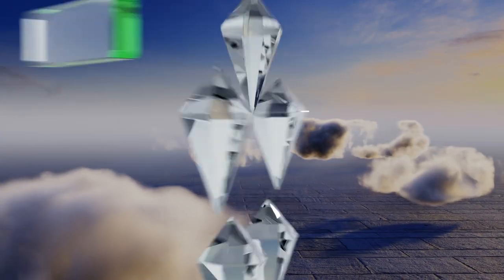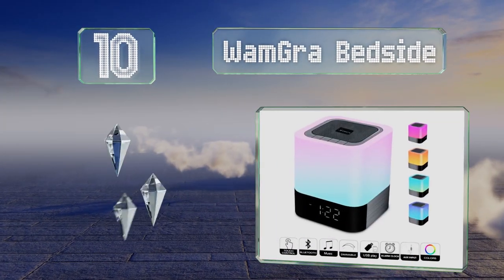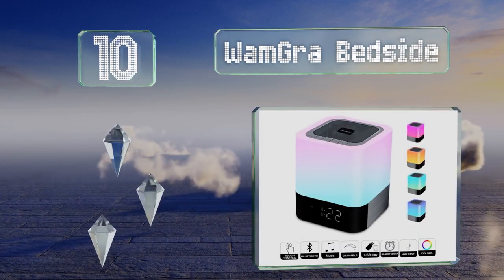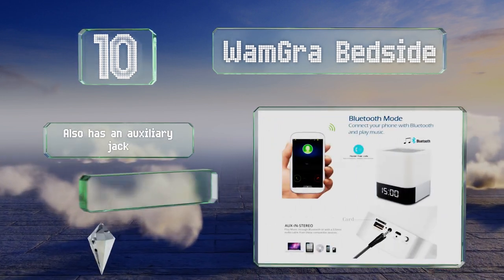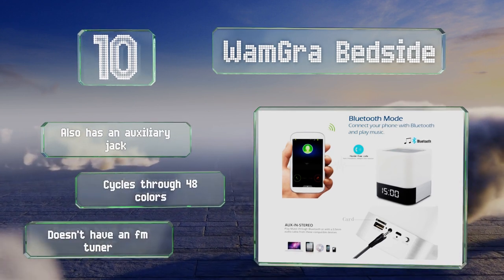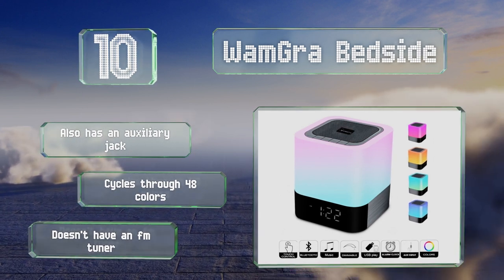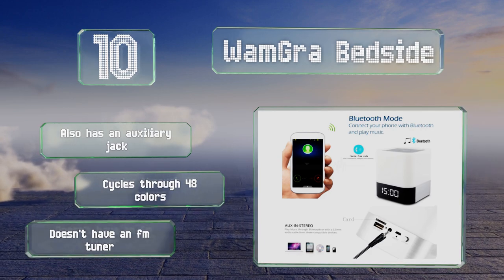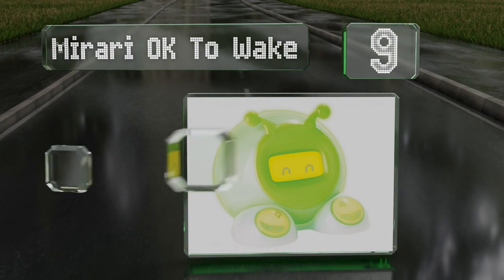Starting off our list at number 10, the Wham Grab Bedside is ideal for those who like to wake up to music, as you can select a pre-programmed melody or insert your own micro SD card to play the tune of your choice. It also works as a nightlight and a Bluetooth speaker, enables hands-free calls, is equipped with an auxiliary jack, and cycles through 48 colors. However, it doesn't have an FM tuner.